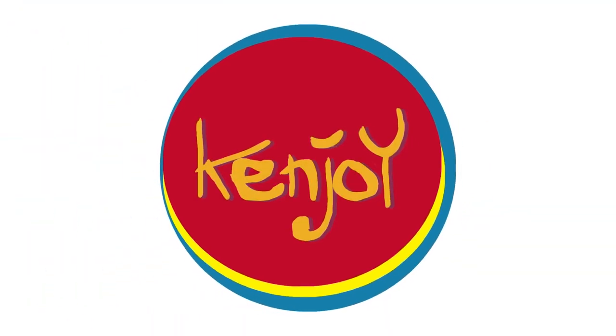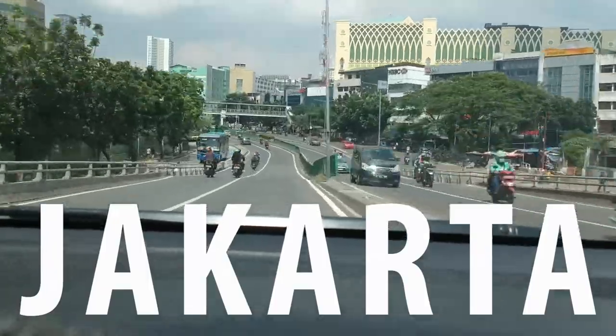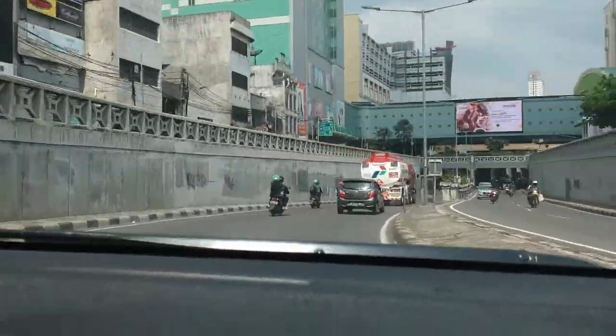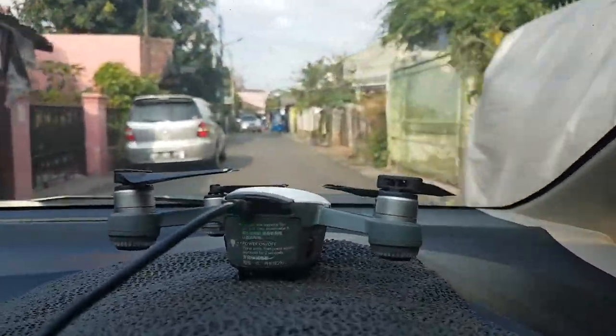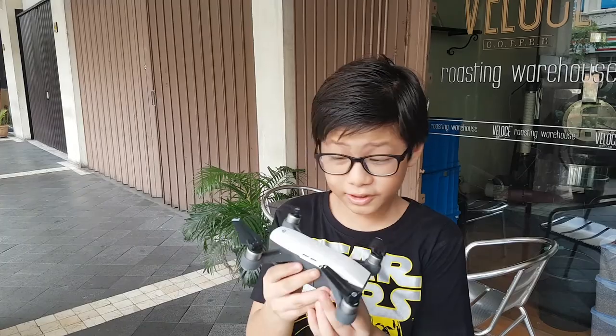Hey guys, welcome back to my vlog Kenjoy, it's me Kenji. Today I'm gonna do a hands-on of the DJI Spark. I'm just really really excited to try it guys. Let's just get into it.